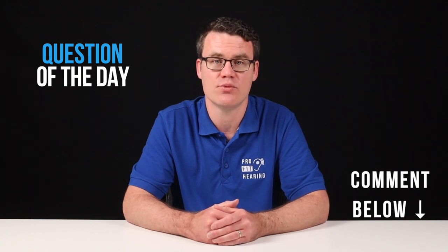So for today's question: have you experienced earwax buildup and how did you resolve it? Let's connect in the comments below.